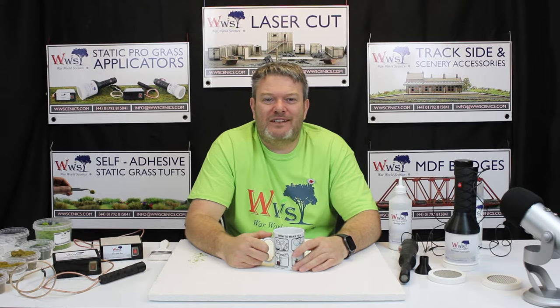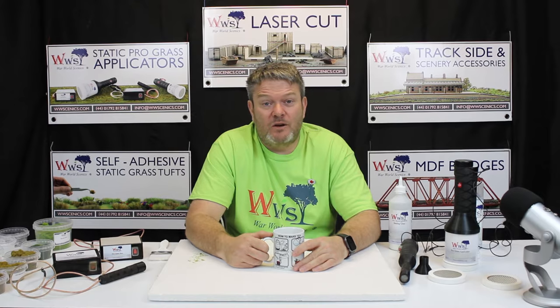Hi guys and welcome to WWCnex. My name is Martin and I'm going to show you a full demo of our static grass and our Pro Grass applicator range coming up after this.